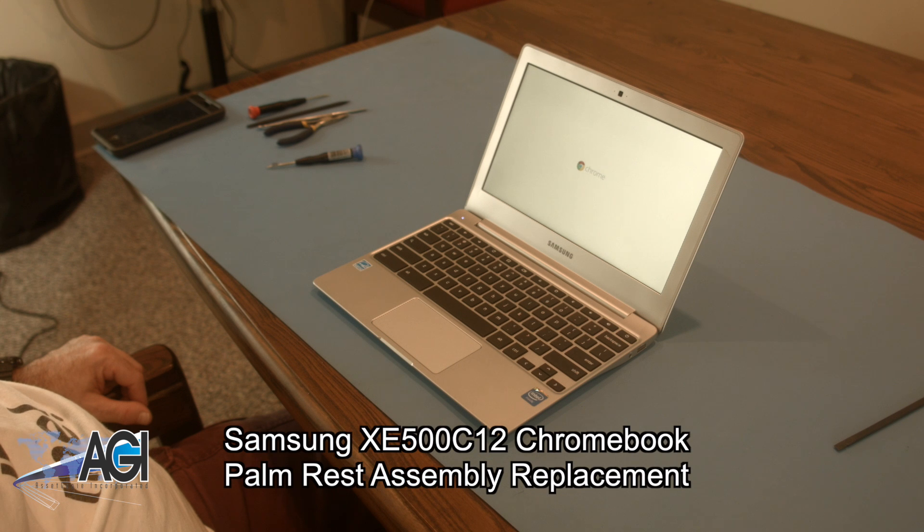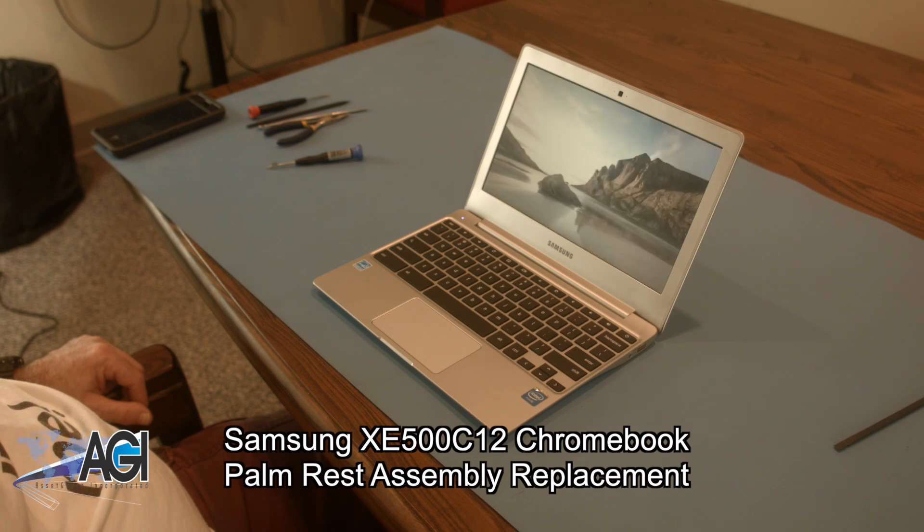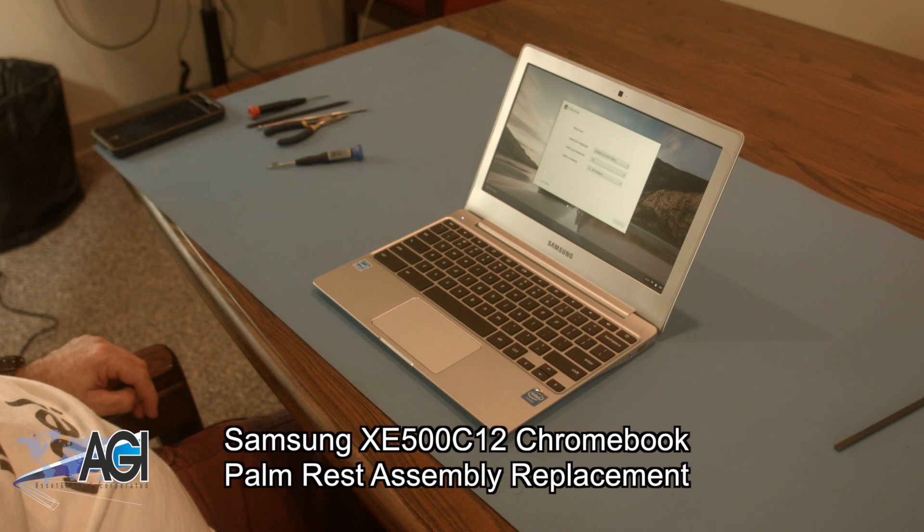Hello! Today we'll be showing you how to replace the palm rest assembly on a Samsung XE500 C12 Chromebook.